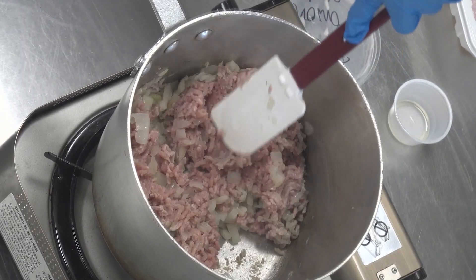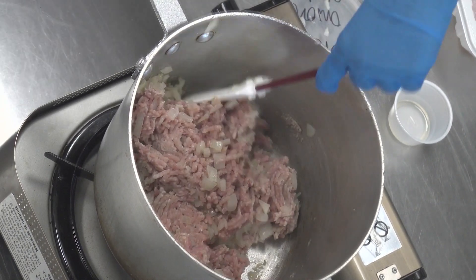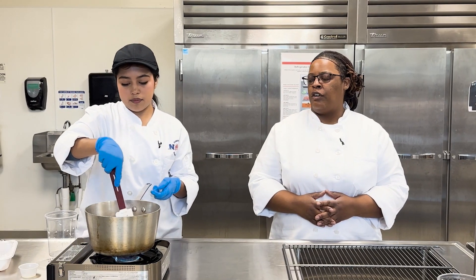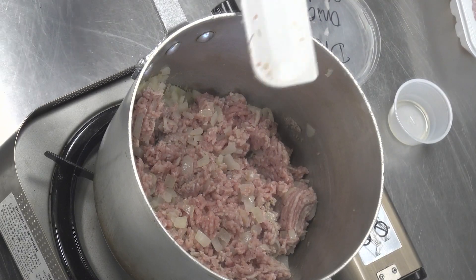Just keep in mind that if you use a meat with a higher fat content, like beef, it's going to produce more fat typically, so you may have to drain some of that off — or maybe not. It just depends on what grade of meat you have.